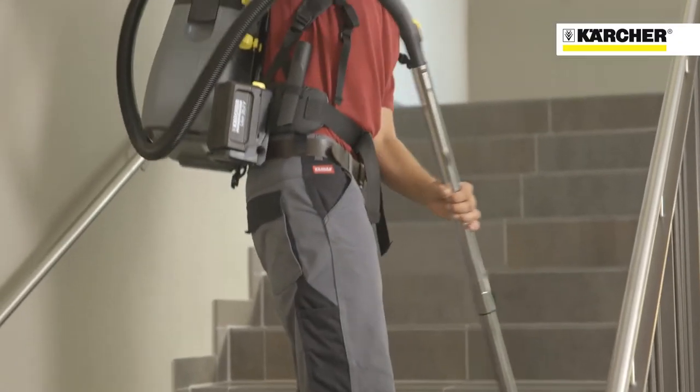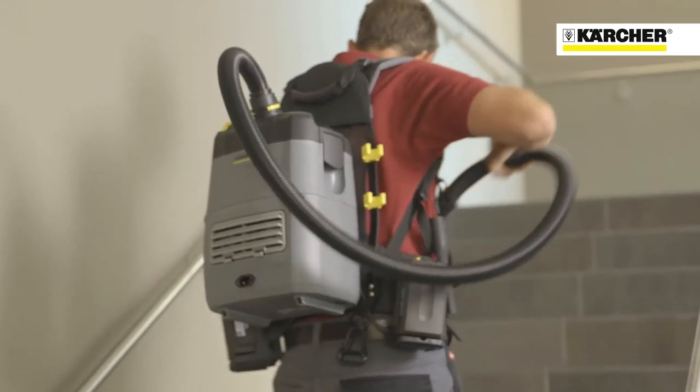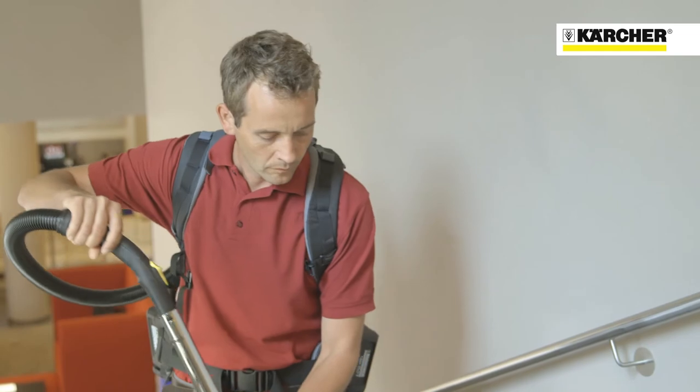The BV51 vacuum cleaner from Karcher: great performance, comfort, and convenience.